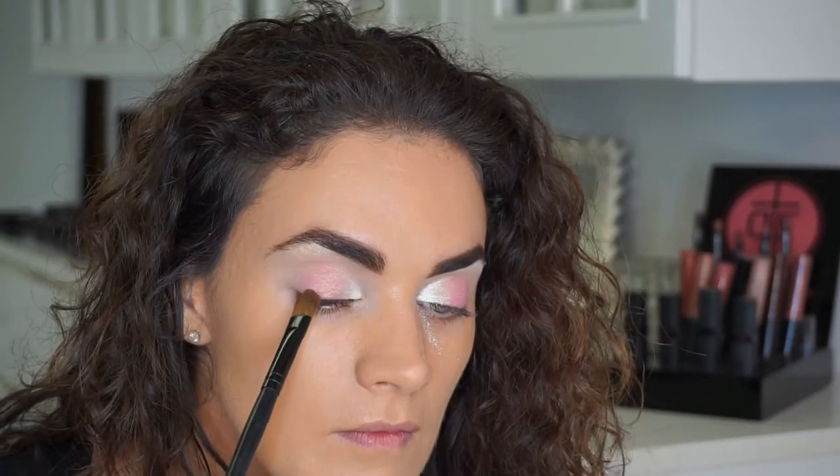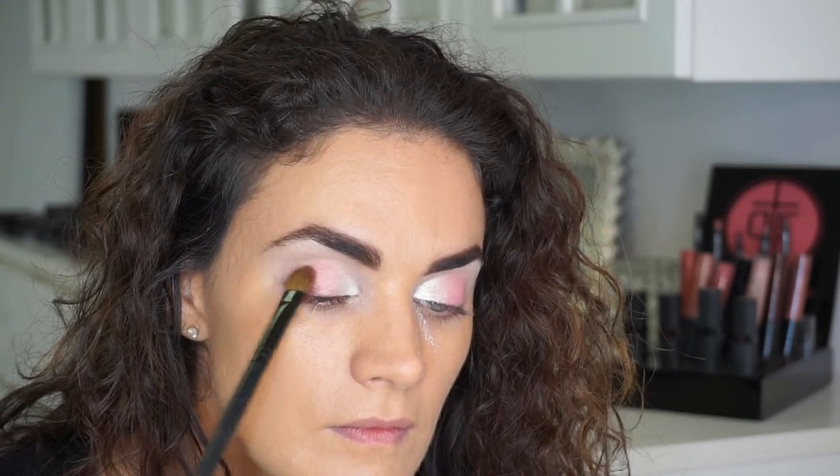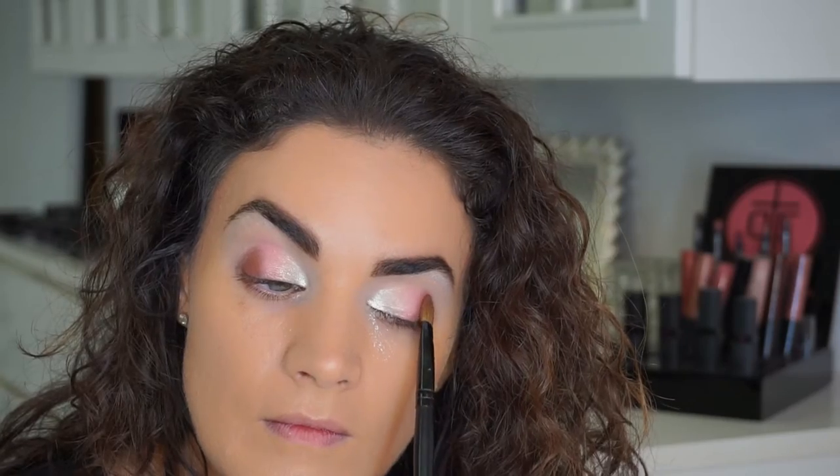I'm going to use Mikayla, which is kind of a reddish brown, in the outer corner. I love this color for outer corners because it's really warm — it warms up the whole eye but gives it that depth you want in the outer corner to really make your eyes pop.